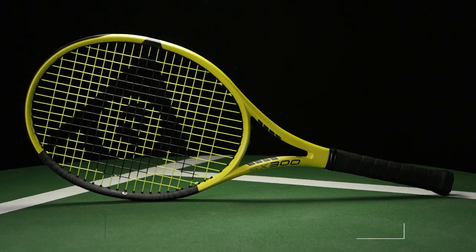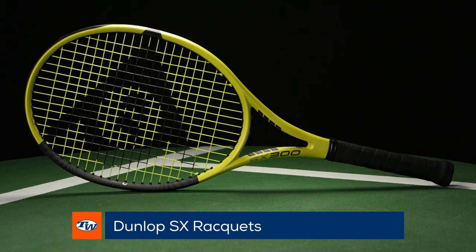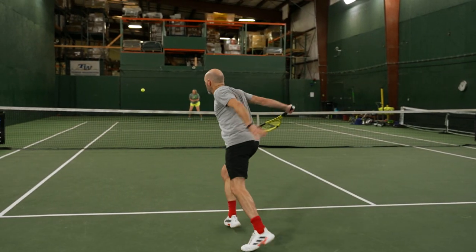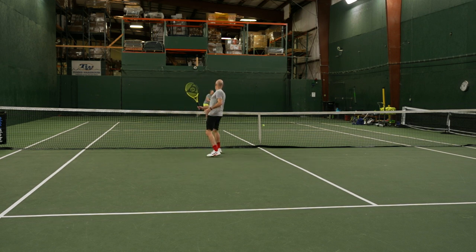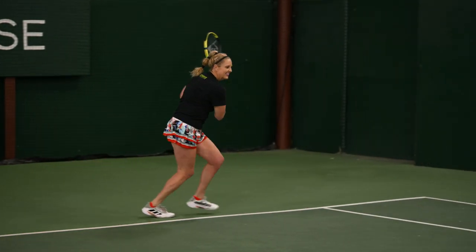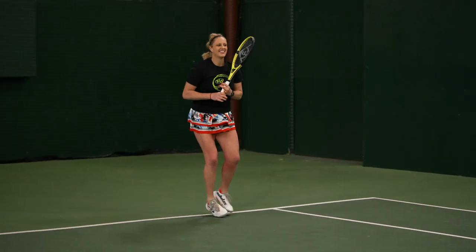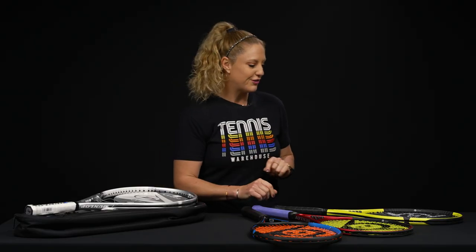Let's jump into the SX line. 'S' for me, I just remember spin. These rackets are bright yellow and black and they come loaded with tons of spin potential — they swing very fast. Be sure to go to the website, as there are several models depending on weight, size, and string pattern. Go to the website if you are looking for that Dunlop spin monster racket.